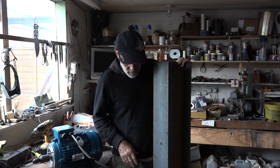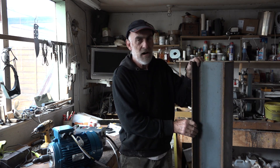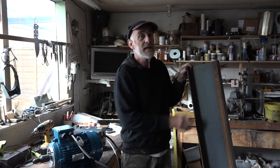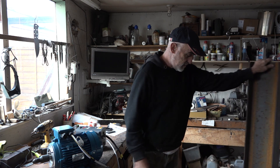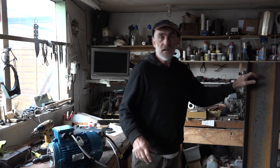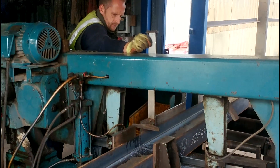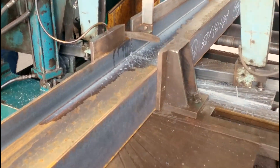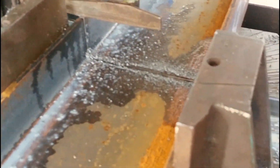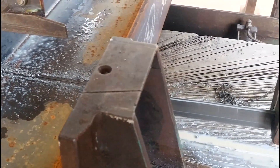I went to a fairly local steel suppliers — big yard, massive yard, acres and acres of steel. Never seen as much steel in my entire life. I'll put in a little clip I took of the actual bandsaw cutting this. This was Neil doing the cutting for me — Neil the Steel, as I've nicknamed him. Neil, man of steel. Me and Neil were chatting while the RSJs were cutting.